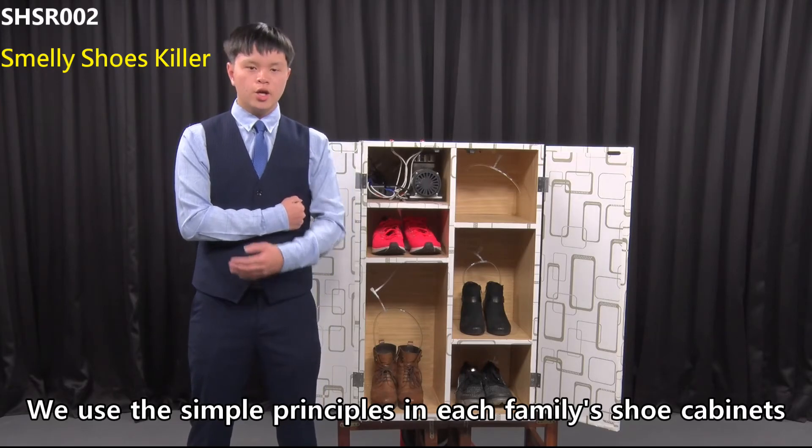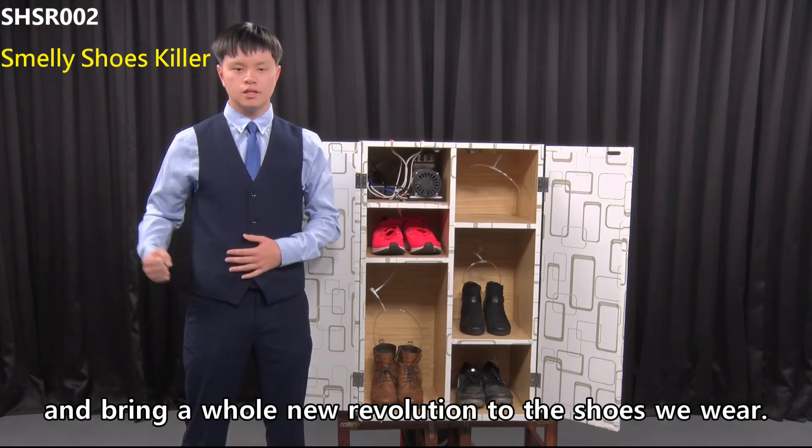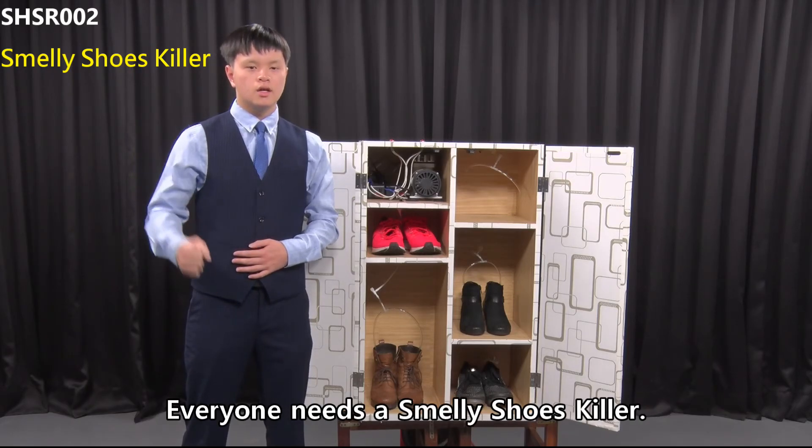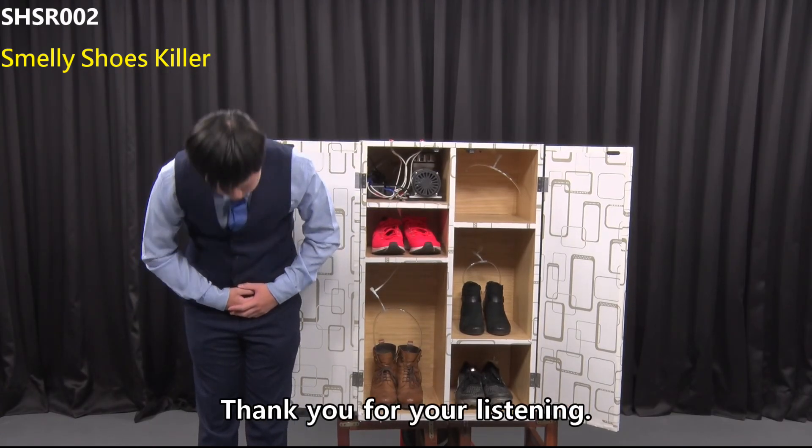We use simple principles in each family's shoe cabinets and bring a whole new revolution to the shoes we wear. Everyone needs a Smelly Shoes Killer. Thank you for listening.